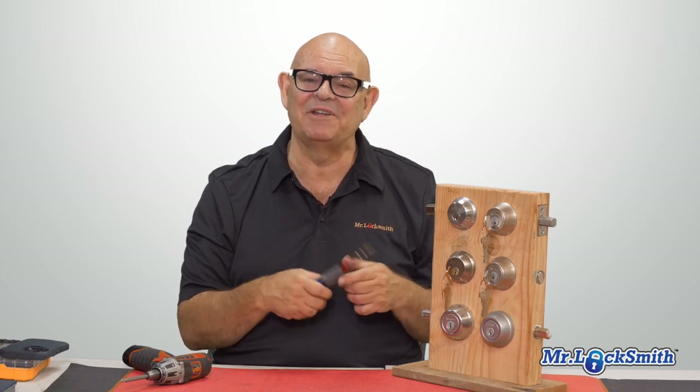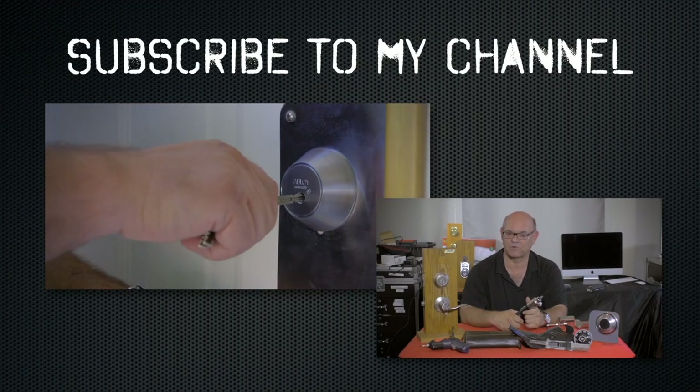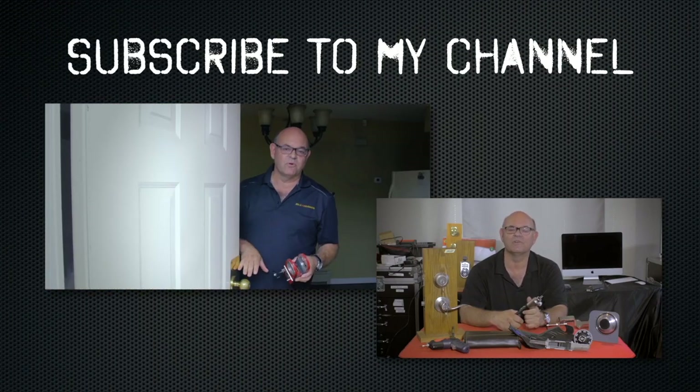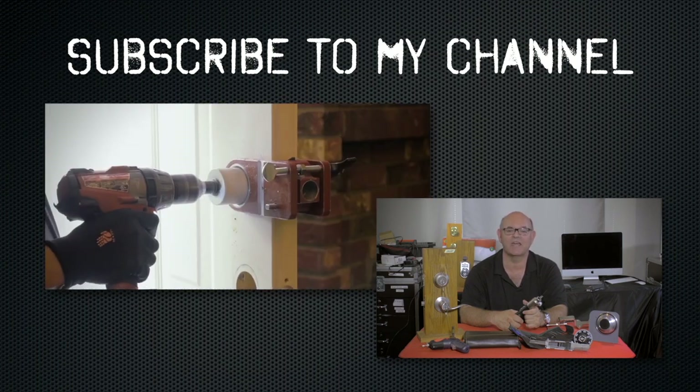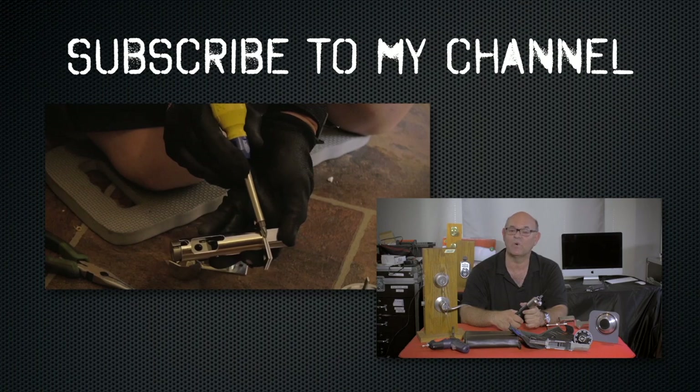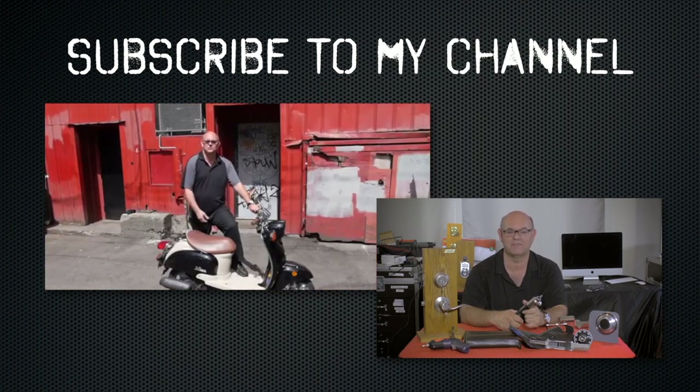Hope you enjoyed the video. Please subscribe and have a good day. Also, visit my website where you can see what online locksmith training I have for beginners, intermediate, and advanced, as well as my covert methods of entry and non-destructive methods of entry.